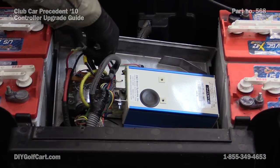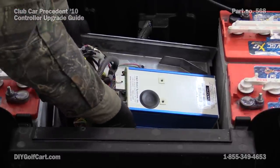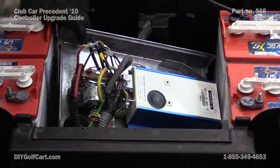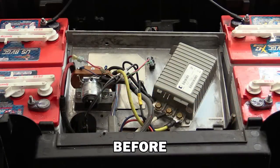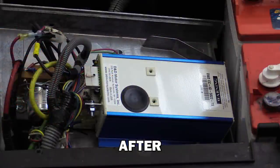Now that we've got all the wires connected, let's go back and double-check our connections — make sure everything is good and tight, nothing's left unplugged, nothing came unplugged while we were working on it. Everything looks good. It's time to start putting her back together. Hope today's episode showing you how to exchange your OEM controller for a new upgraded 600-amp controller was helpful. If you have any questions or comments, please leave them down below. Don't forget to subscribe, and once again thank you for visiting us here at DIY Golf Car Garage.